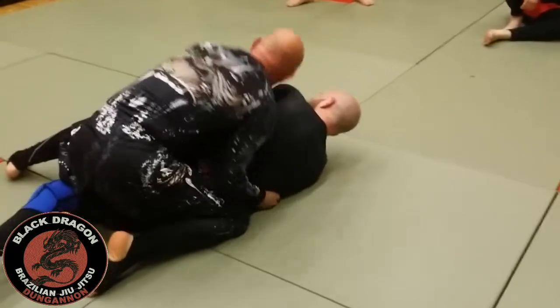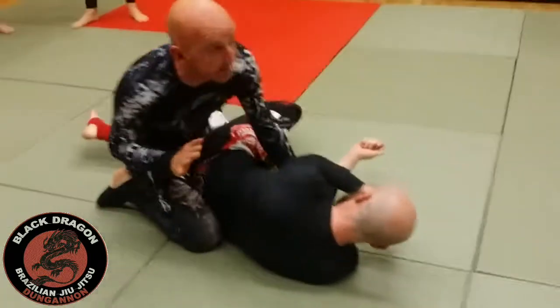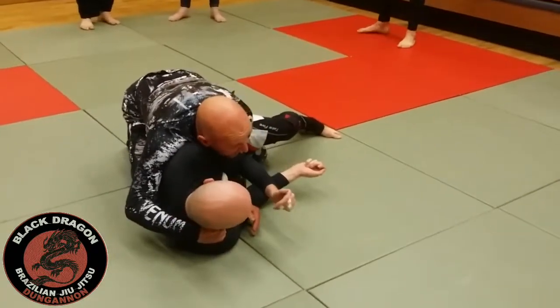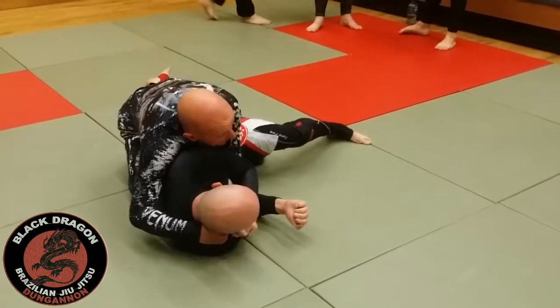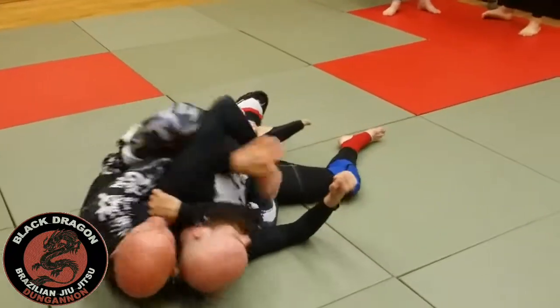Most normal people will end up on their side. Once I get to my knees, my right hand is coming over the shoulder and my left elbow is corralling his hip. Carl will want to turtle — so as he does, I'm going to try to hook with my right hook, which is already coming underneath. And now I'm on the back.